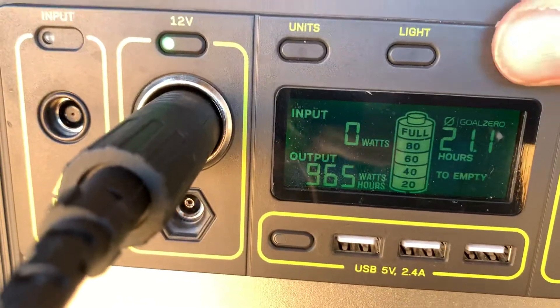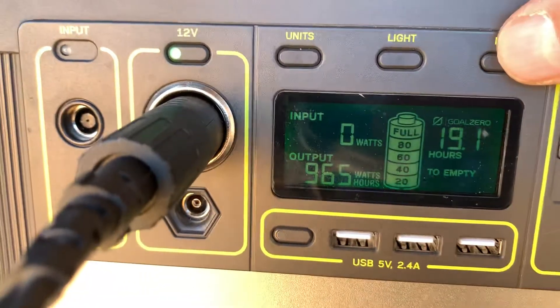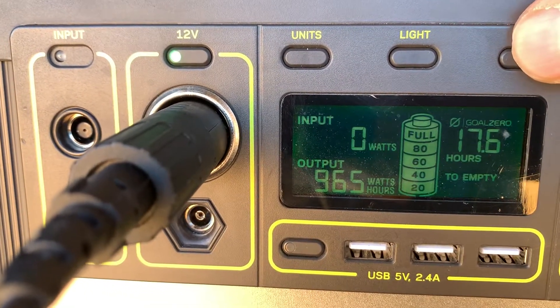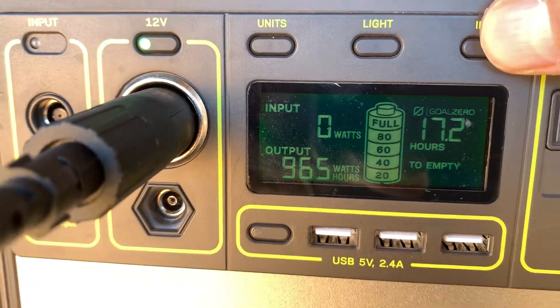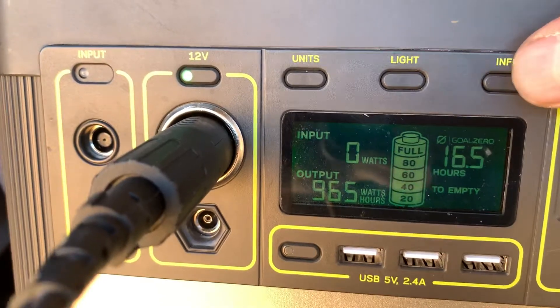It's dropping because it's showing how many hours until the battery is empty and it does that as power is being pulled. So that number will go down. Whenever the compressor turns off on the fridge, it'll go up to 99.9.